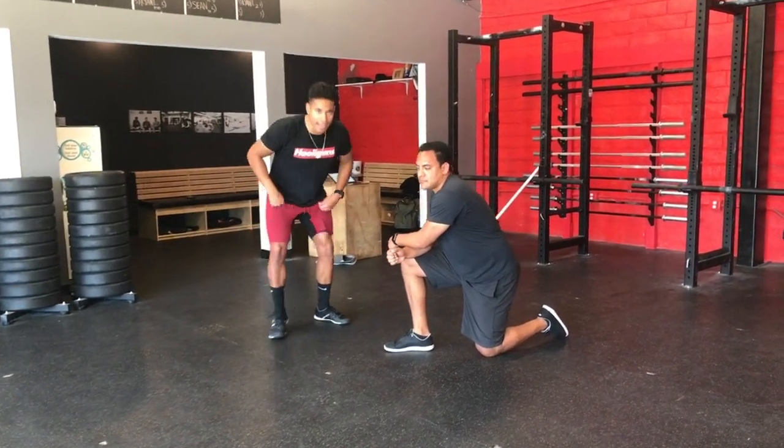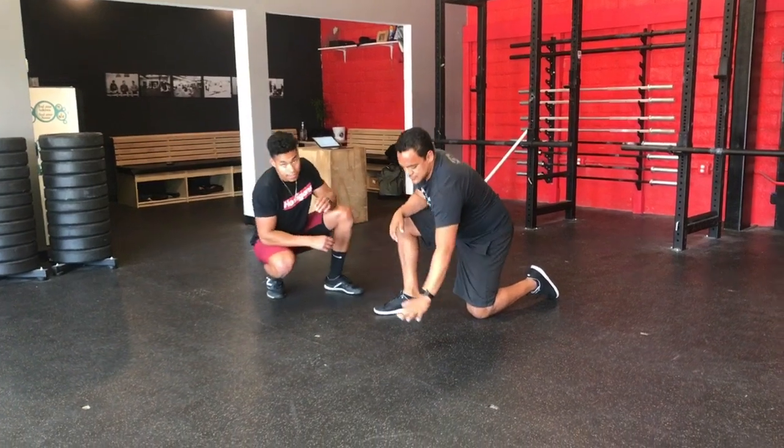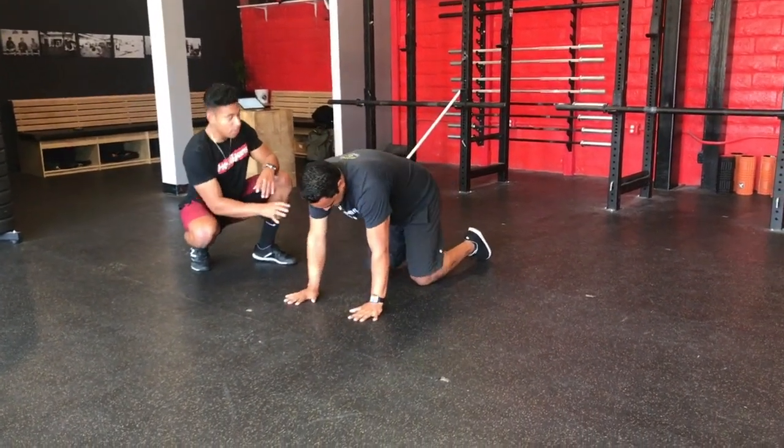All right guys, today we're going to go over the cat cow. I'm going to have my athlete get into this tabletop position — he's on his hands and knees.